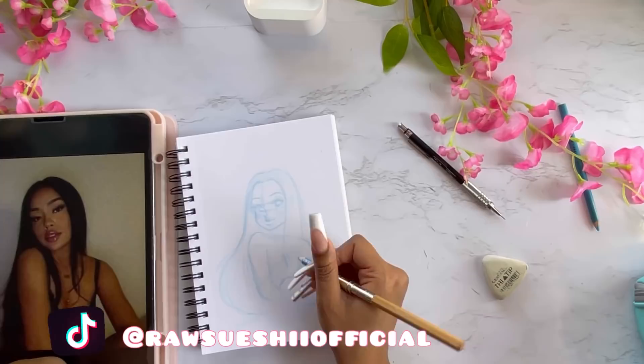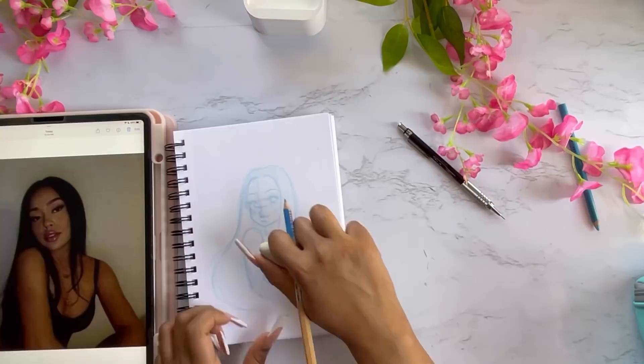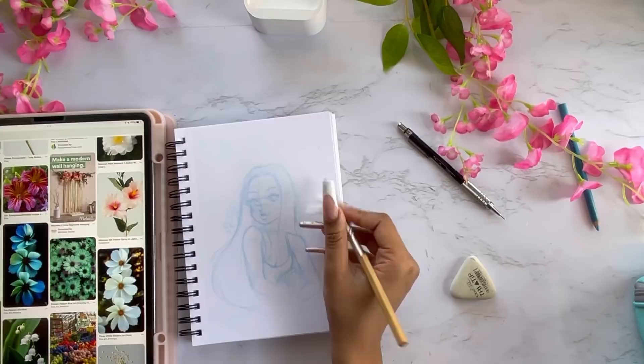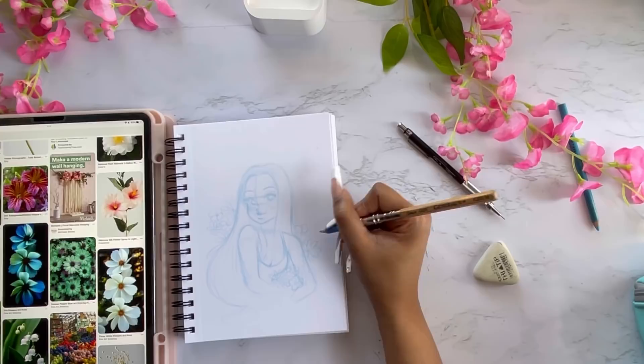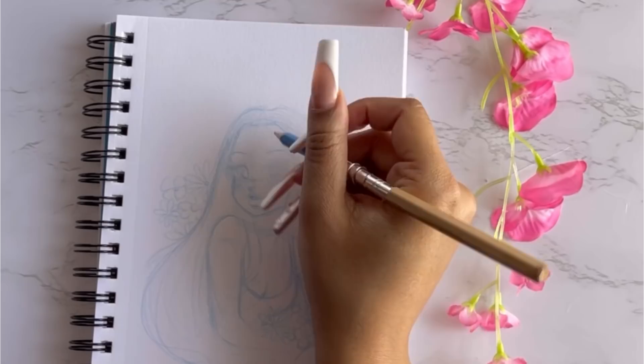For my experiment with my Copic markers, I decided to do something different — I was going to color with the Copic markers first before the line art, kind of like when people paint with acrylics and do the base colors before the line art. I wanted to try this and see if it worked for me. Right now I was looking up some flowers to add some pizzazz to the picture, and since springtime is here, it's the perfect time to draw flowers.